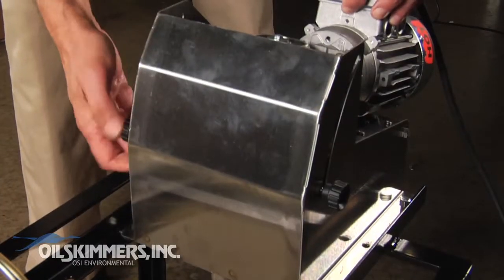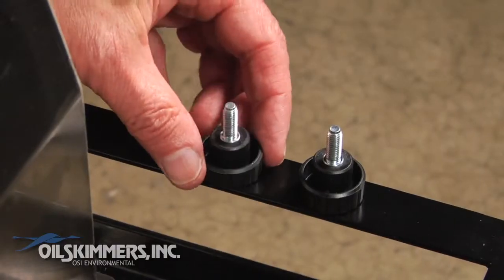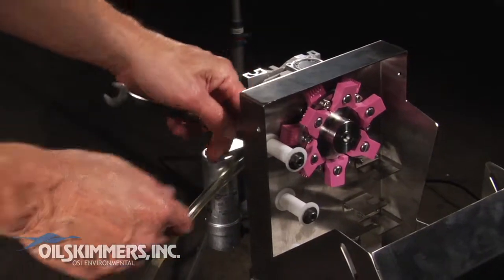First, remove the two adjustment knobs on either side of the unit. Tilt open the skimmer. Inside you will see the drive wheel and the white ceramic cylinders that guide the tube.